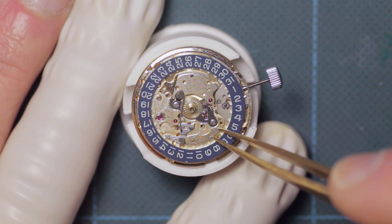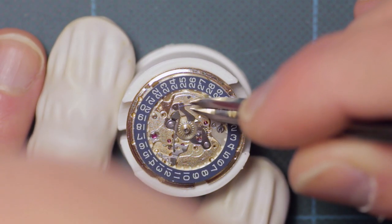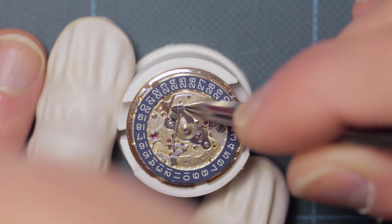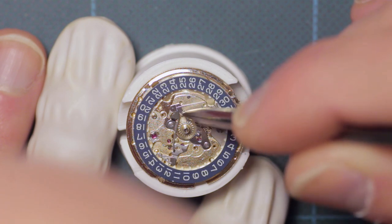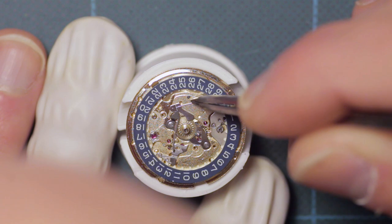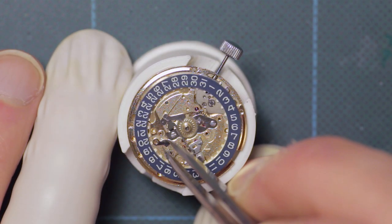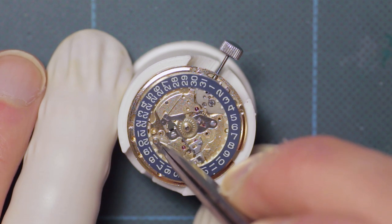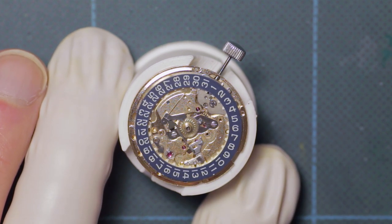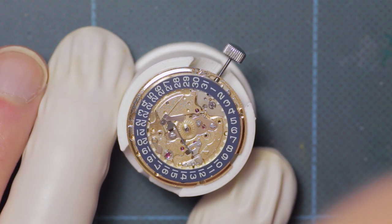Here we fit the calendar wheel. This just sits into its groove accordingly. Then up at the top, just sat in place, is the day wheel jumper spring, then the date wheel jumper followed by its jumper spring.